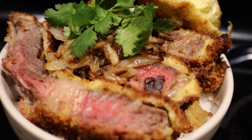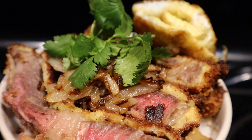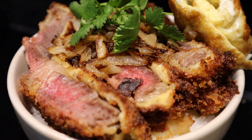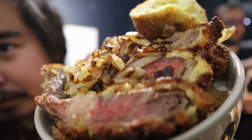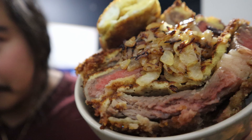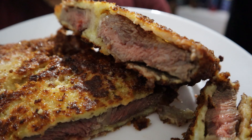And voila! Shokugeki's Beef Katsudon. This definitely could have been better, but it was fun to make at least. This is a damn good knife.